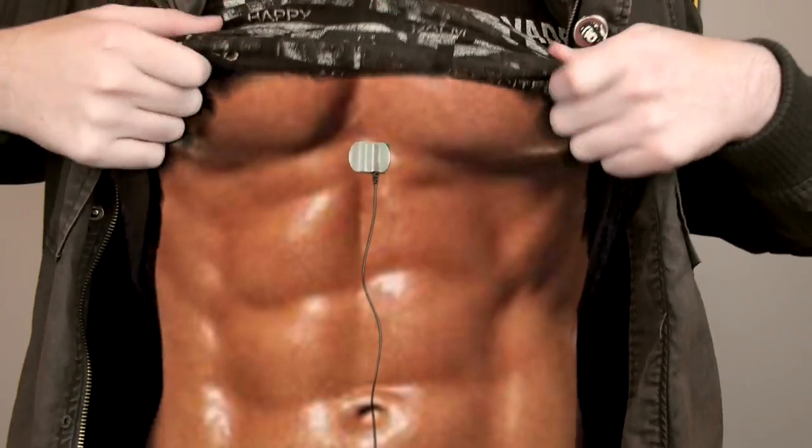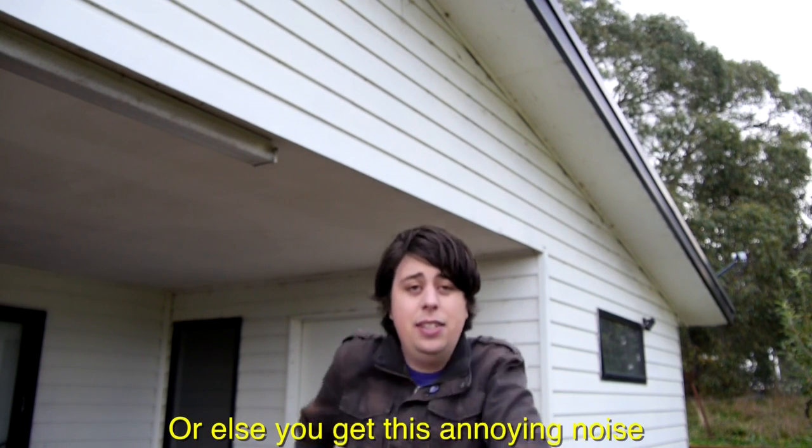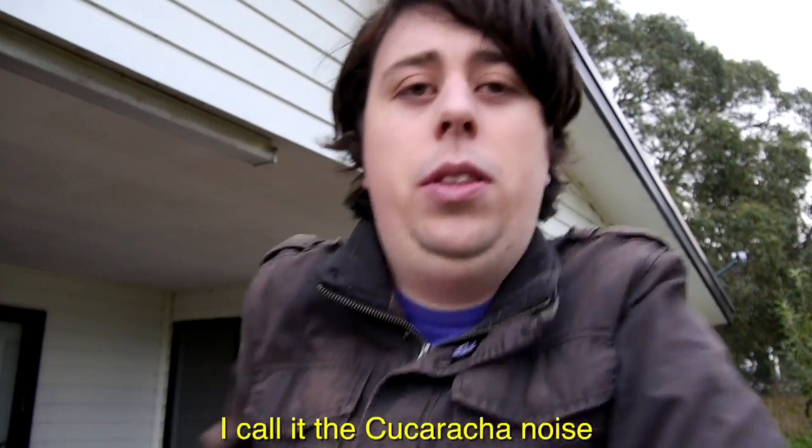And now let's compare the audio again — first with no protection. I've heard better. Now with the windshield — oh, that's nice. And now with the lav — marry me! Now the great thing about a lavalier mic is that you don't have to be too close to the camera to still get great audio. The bad thing is, you can't move around too much, or else you get this annoying noise. I call it the tarragon.